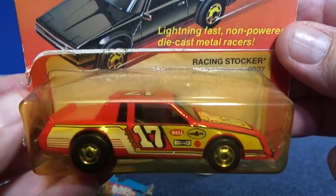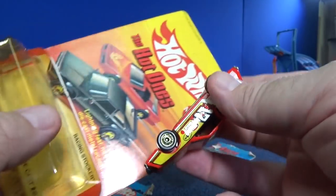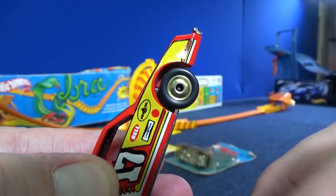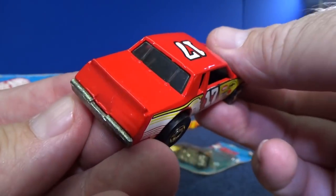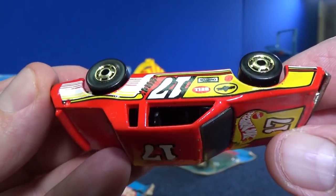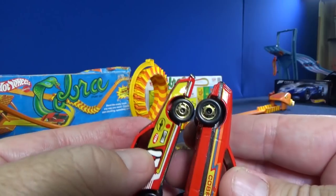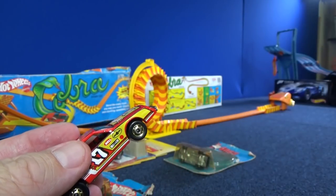This car is loose — I think it goes in this package. Racing Stalker. It appears that this model had a couple of names. There are your Hot Ones wheels. Take a look at the graphics while we're up close. Metal base, metal body. How's this one going to do in the loop? It's a different body design — the Mustang Stalker. It seems like it's higher up and has a short bumper in front. Hopefully this doesn't scrape in the loop.